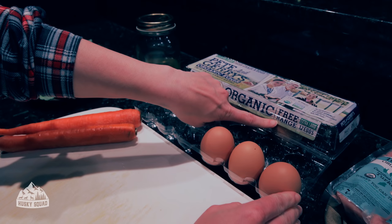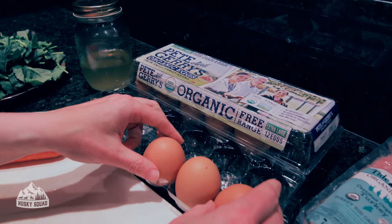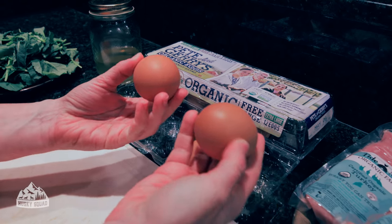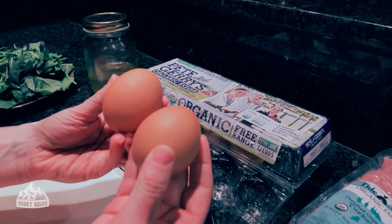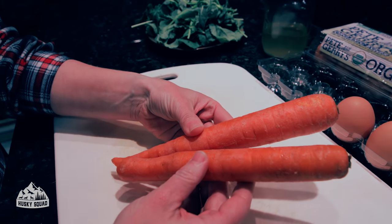Here are the eggs — organic, free range. I usually opt for pasture-raised eggs but couldn't find them this time, so I went with organic free range. I'm also going to show you how I include the eggshell in this meal — don't discard them, keep them on the side.